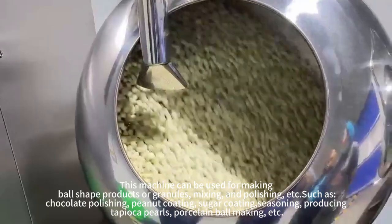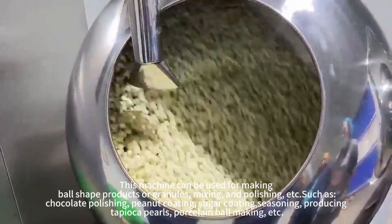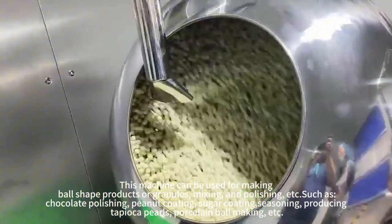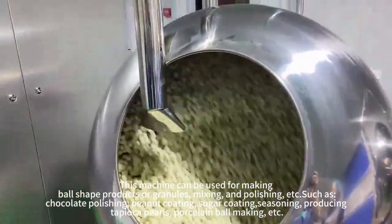This machine can be used for making bowl-shaped products for granules, mixing, unpolishing, search eggs, chocolate polisher, peanut coating, sugar coating, seasoning, producing topical pearls, porcelain bowl making, etc.